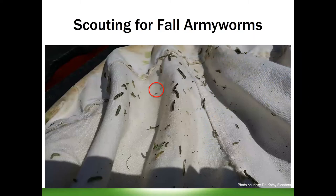Timing of day is important when you're scouting. Just like us, armyworms don't want to be out in the heat of the day — with the sun beating down, they're going to crawl down into that thatch layer in the grass, and so you might have a hard time getting accurate counts when you're sweeping. Take your sweep net and go out first thing in the morning before it gets too hot, or in the early evening as it cools down, when they're going to be out in the top of the grass blades feeding, and you'll have a better time finding them.